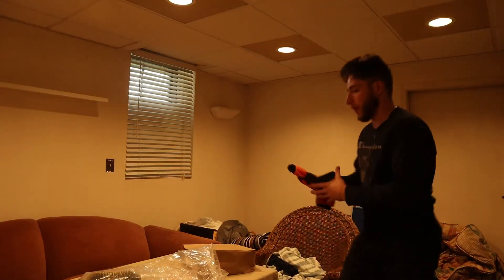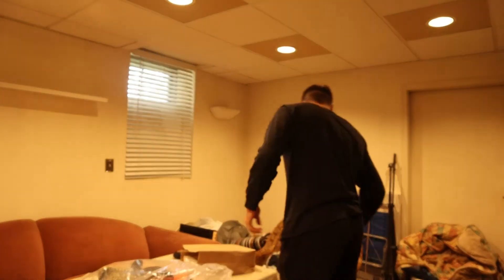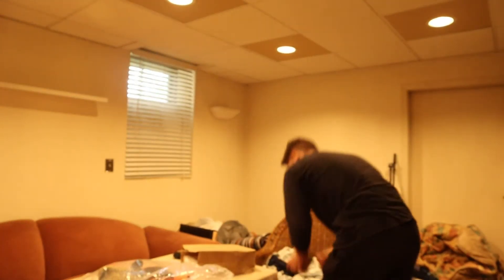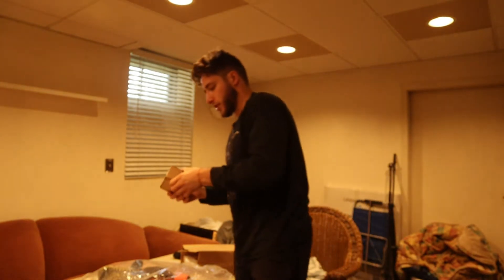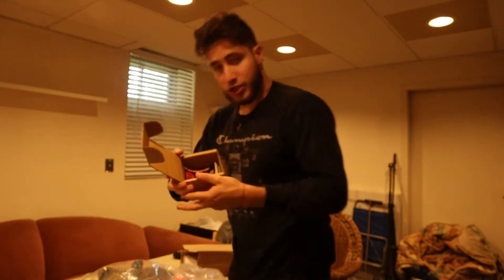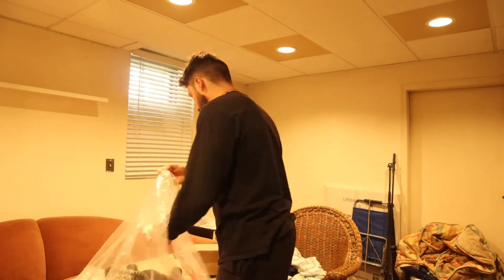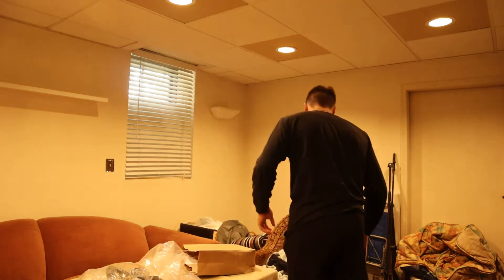I didn't realize how much stuff was actually in here just sitting. I'll probably find things I never knew I was missing or things I'd lost a long time ago down here. Got the GCS stickers — yes sir. A lot of memories attached to those for sure. Definitely keeping those, not a question in my mind about that.